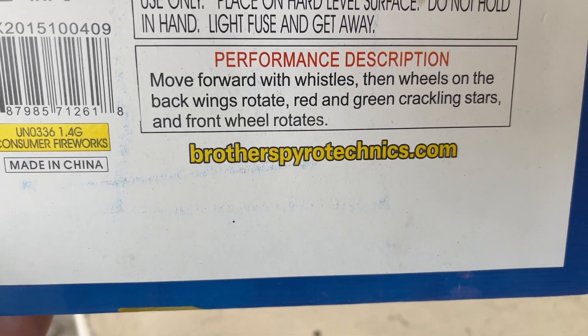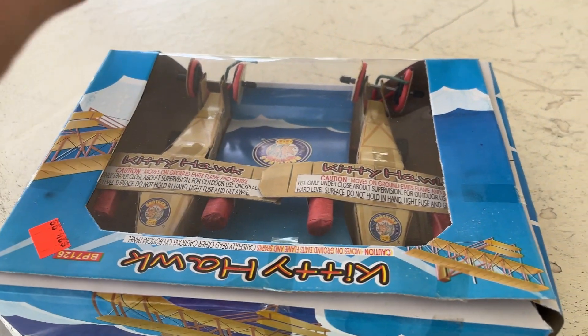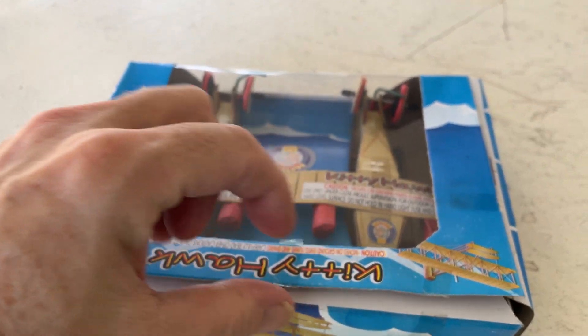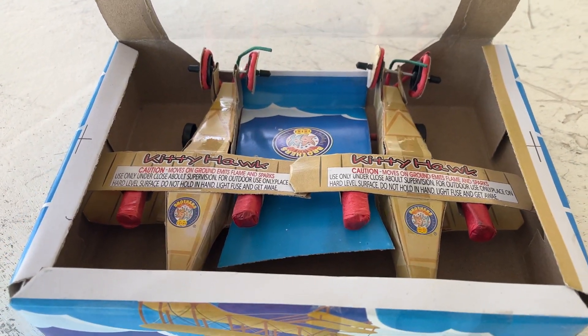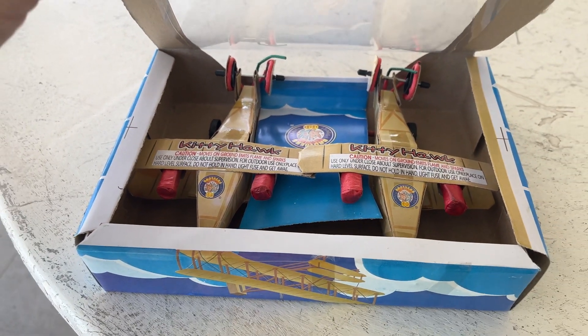The front wheel rotates. So all those stages — moving, back wheel, stars, front wheel. I can open up the flap here to show you, but I need to maneuver the planes a little to get them out. Hang on one sec.